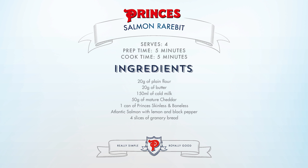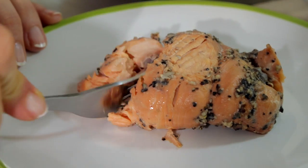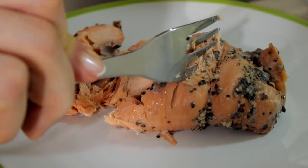It's now time for our hero ingredient — our Prince's Atlantic Salmon with lemon and black pepper. Naturally high in omega-3s and it's skinless and boneless, so you don't have to worry about doing anything other than flaking it. And that simply goes in with the sauce.